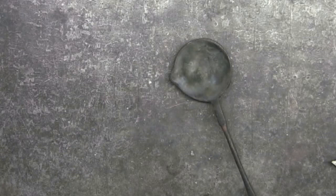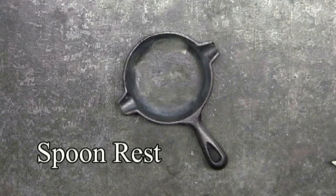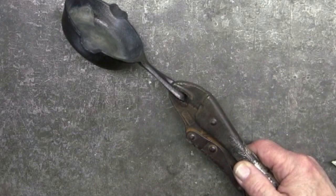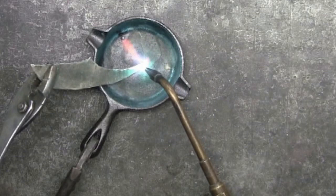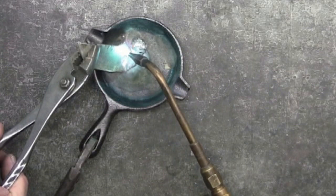To melt the pewter, you'll need some type of cast iron ladle. This is a small ladle with a nice long handle on it. This is a cast iron spoon rest, just like an iron skillet — I purchased this one at Amazon.com for about $6. The one problem here is that the handle is too short, so I'm using a pair of vise grips to lengthen the handle. To melt the pewter for this video, I'm using the oxygen acetylene torch because it will go much quicker than the propane or the butane.